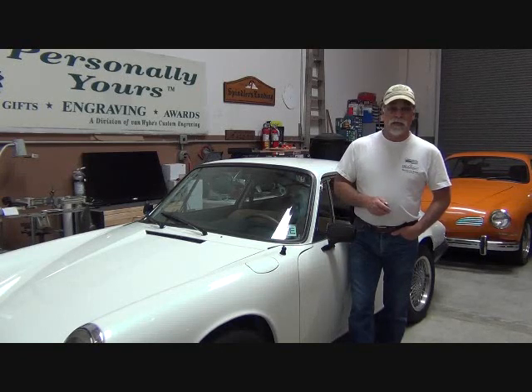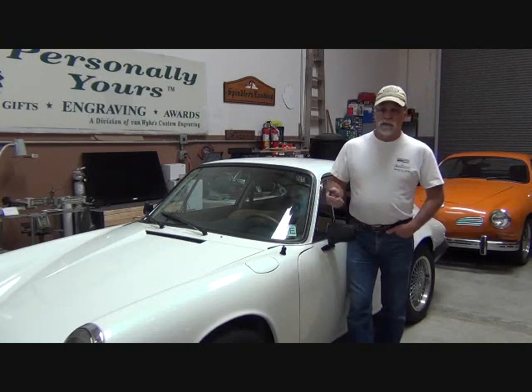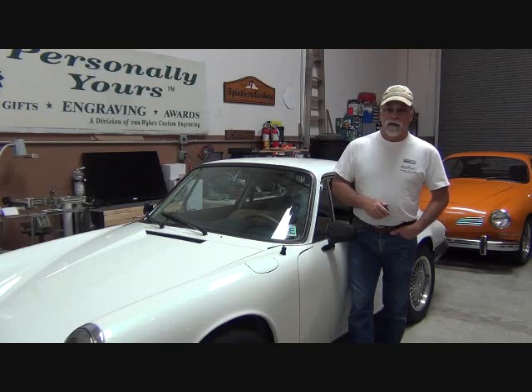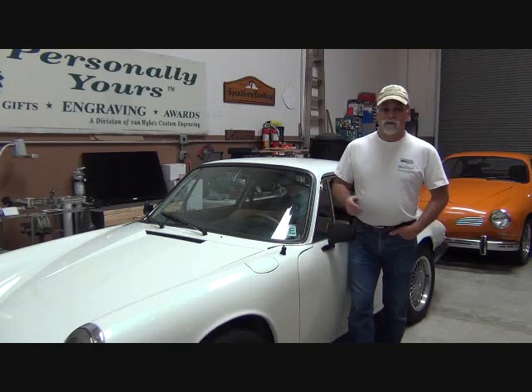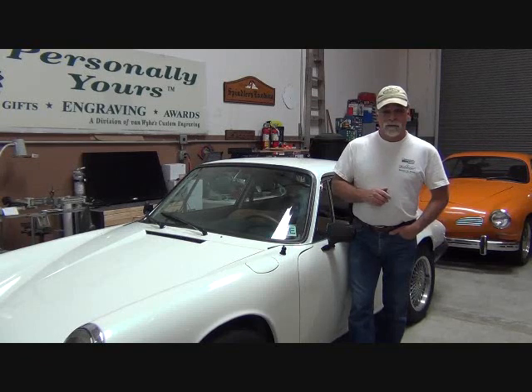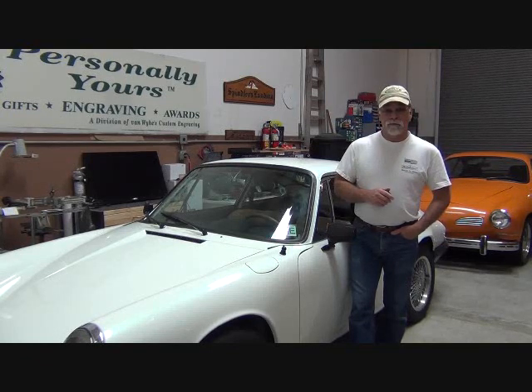Check out the three-day hands-on conversion workshops that we offer, where we walk you through all the components, how to select components, how to choose components that are compatible with your vehicle, and so forth. That's ev4unow.com and the three-day hands-on conversion workshops. You get to actually drive an electric vehicle when you're done — one that you convert yourself. Hope to see you at one of those, and stay with us.